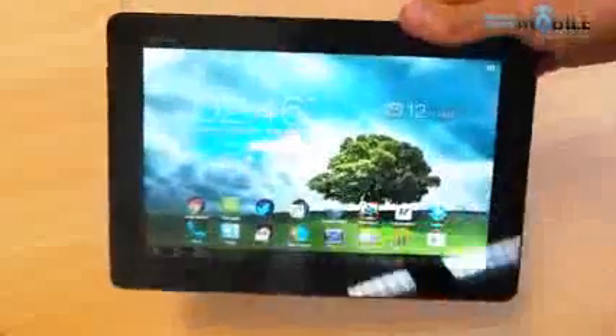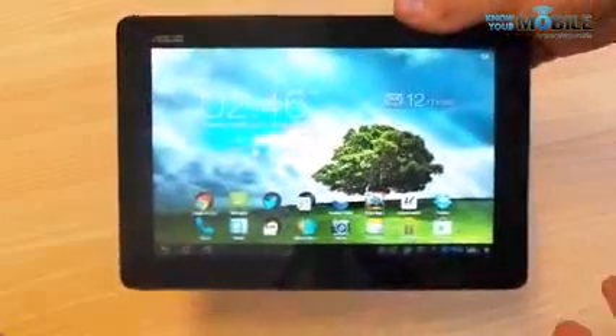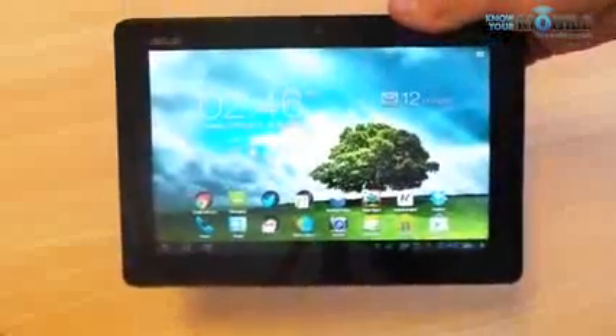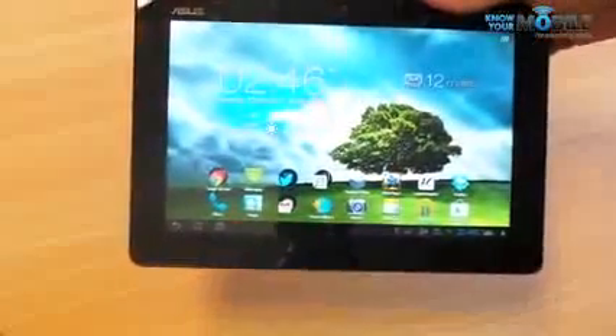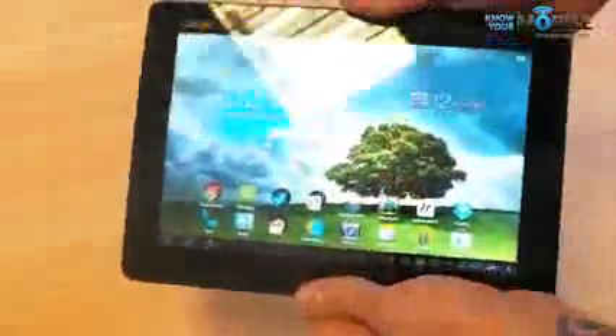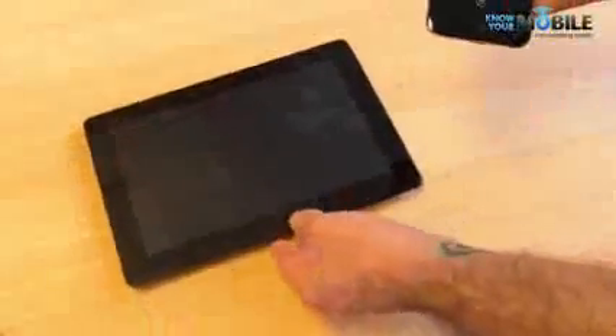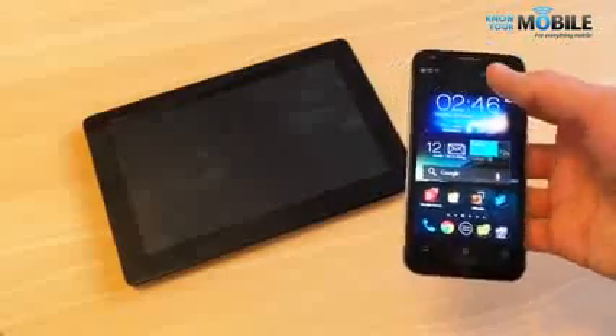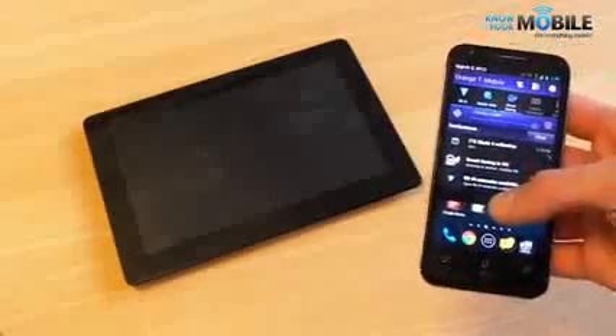We're not the biggest fans of the fact that Android 4.0 Ice Cream Sandwich is on our review unit, but if you buy it you should be getting Jelly Bean, so we're a little bit jealous. We really found the overall experience so premium that we're not going to hold it against it — just look forward to Jelly Bean and let's hope it's as good as this.